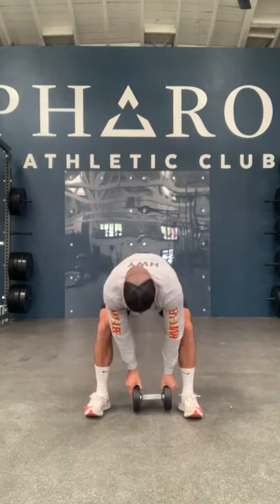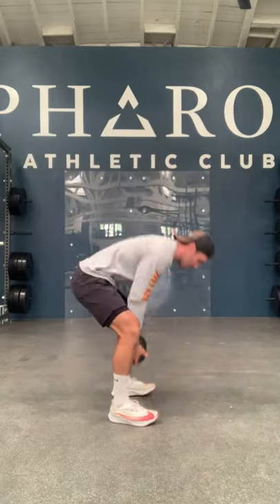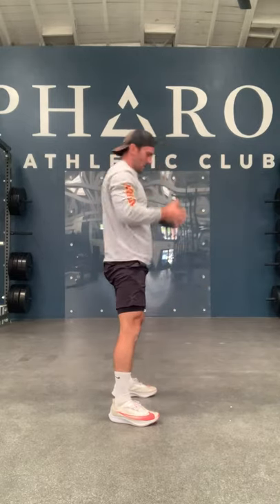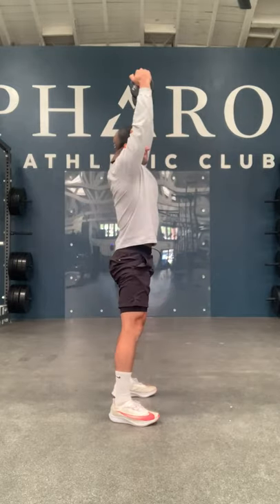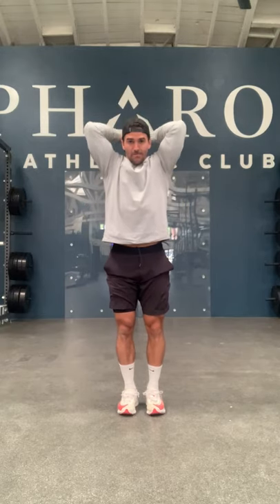After renegade pulls, stand up and grab a dumbbell for 30 ground to overhead reps. Make sure fingers are underneath and don't jam your finger - it's down, up, like a snap, keeping it nice and close. Then hang onto that dumbbell for 30 bicep curls, then 30 tricep extensions. Then you're back to renegade pulls: 20 right, 20 left, 20 ground to overhead, 20 bicep curl, 20 tricep extension, then 10/10/10/10/10.